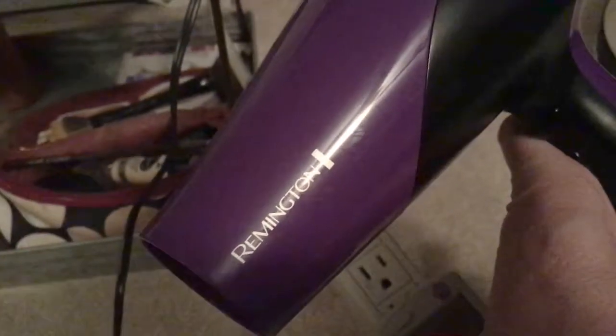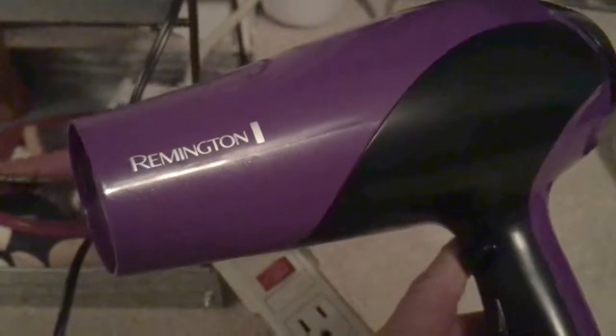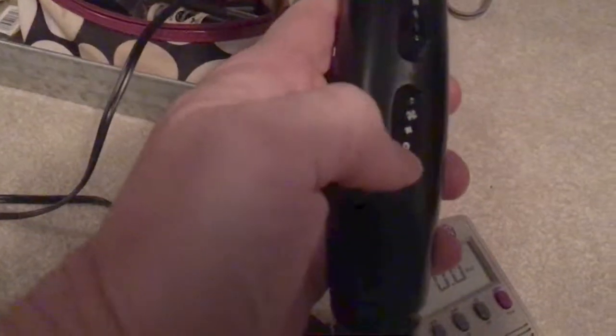The other part of this test was to test the hairdryer — this is a Remington, nothing special about it. I've got my friend visiting again, inspecting everything. This is a quick video on how many watts the hairdryer will use across a couple different settings. I'm laughing because every time I go to film this, my dog came in, my cat came in, so maybe I'll get through this video.